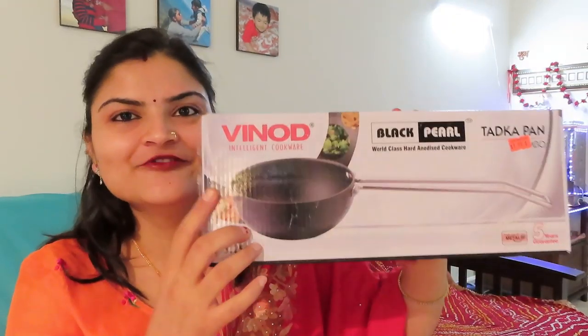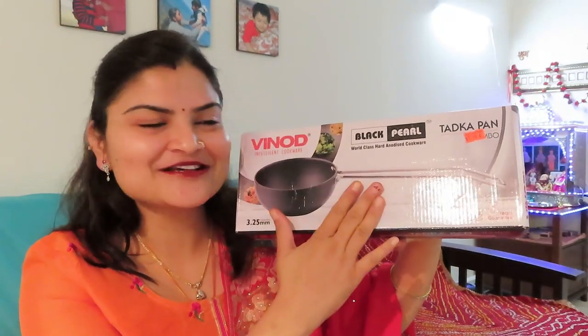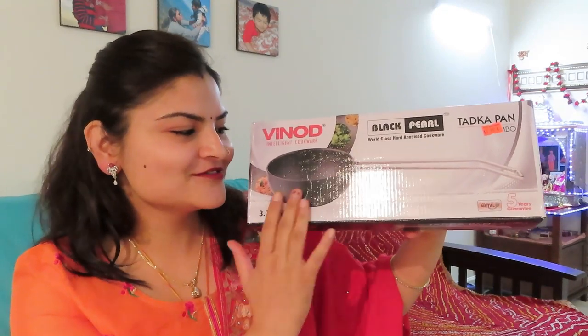And I have also bought this Tadka pan. It is a Vinod brand. It is from the Indian store. It is very good — it is the Vinod brand. So this is a beautiful Tadka pan.